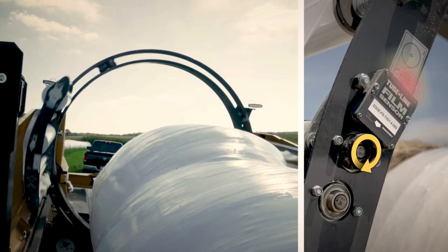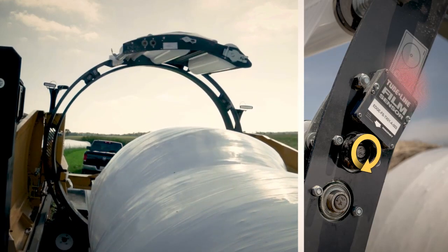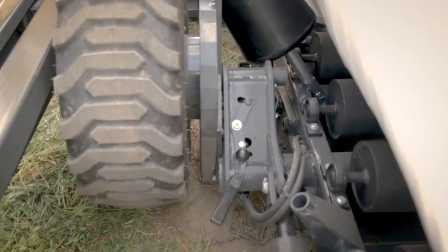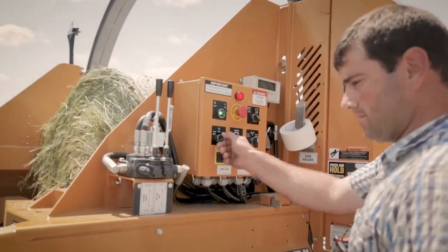The TubeLine Inline Bale Wrapper is a valuable tool for farmers who want to protect their hay bales from the elements and keep them fresh for longer. It is also a great way to improve the quality of your hay silage.